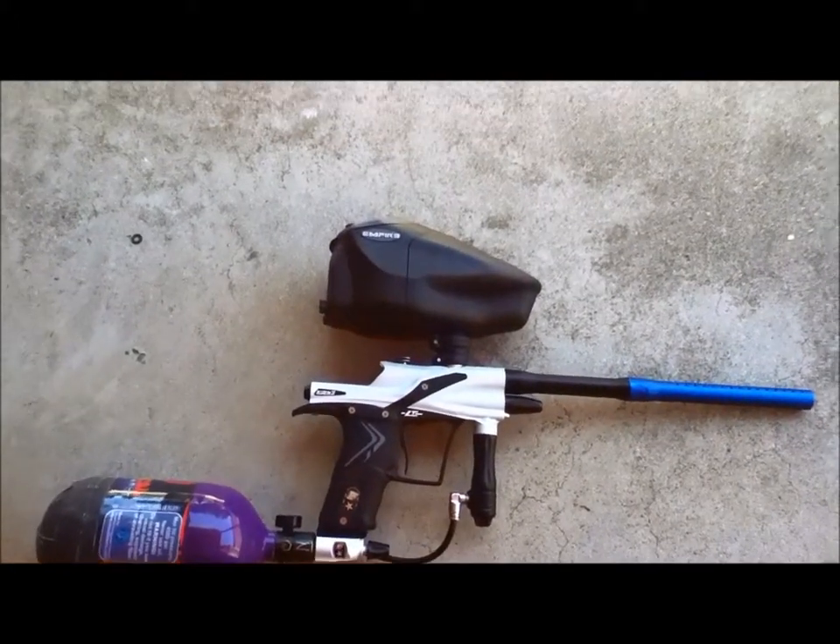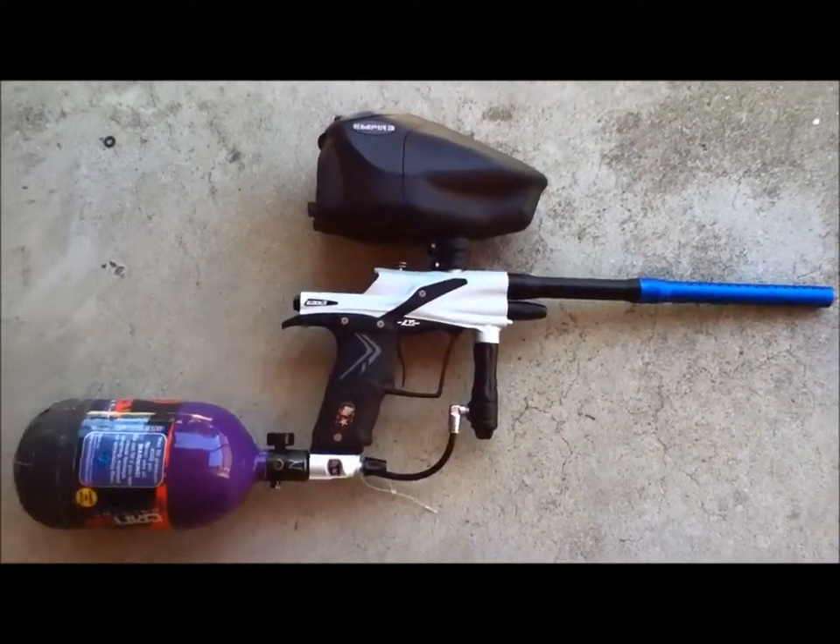I haven't got the tick kicked yet, but that's not really important because I can shoot paint no problem.